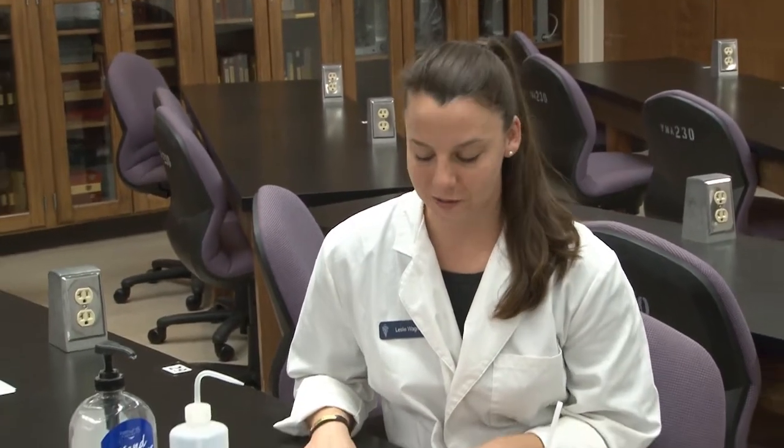Howdy, I'm Leslie Wagner, second year veterinary student here at Texas A&M University, and today I'm going to show you one of the skills you need to know for your FFA veterinary science CDE. Today I'm going to show you how to perform a fecal flotation.